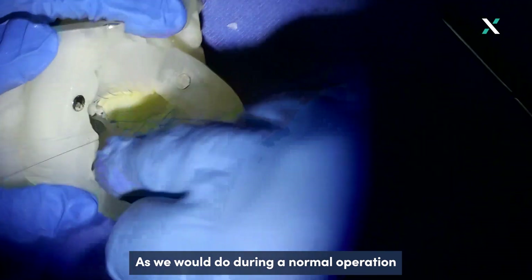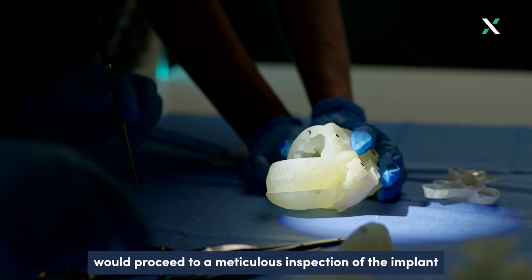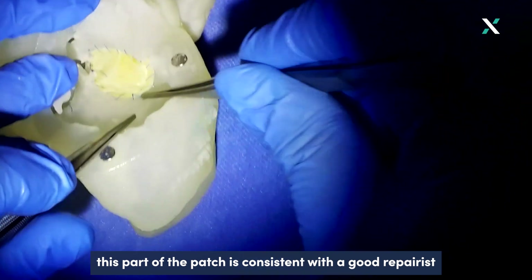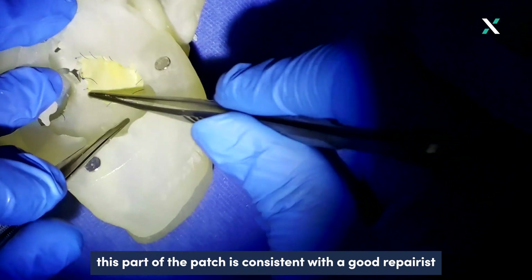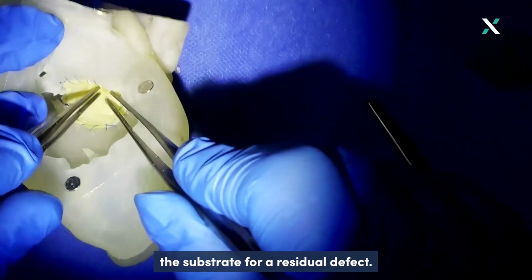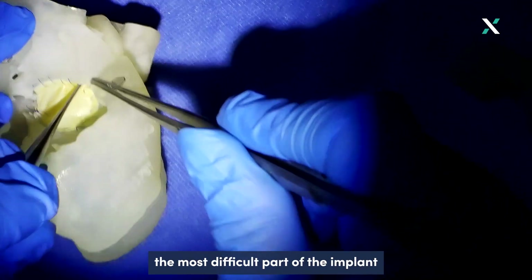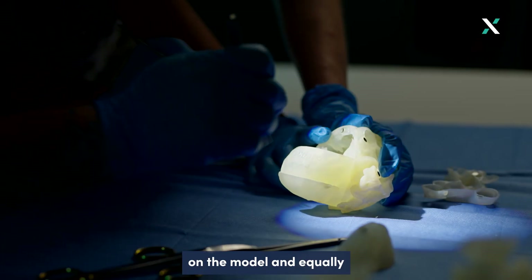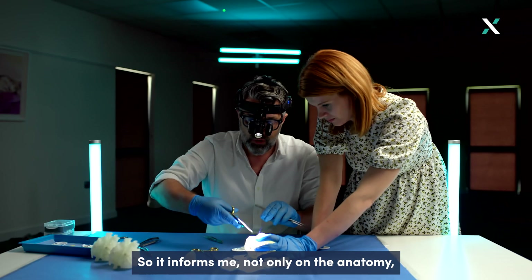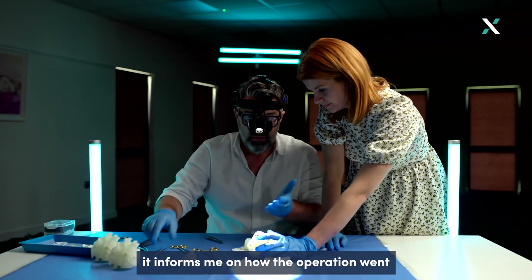As we would do during a normal operation, after the implant we proceed to a meticulous inspection of the implant around the edges. As we can see, this part of the patch is consistent with a good repair — it is aligned with the edge of the defect — but here there is what I would call the substrate for a residual defect. It is perhaps not surprisingly in the most difficult part of the implant, but it's easy to spot on the model and equally easy to repair. So it informs me not only on the anatomy but on how the operation went, for good or worse.